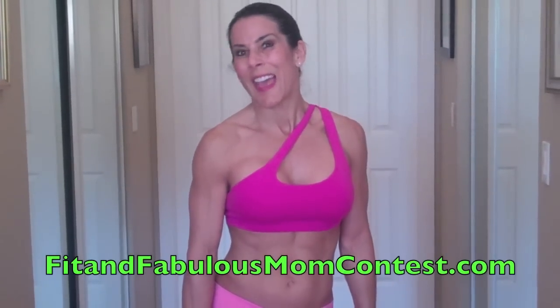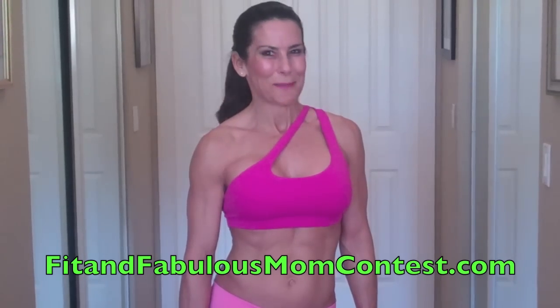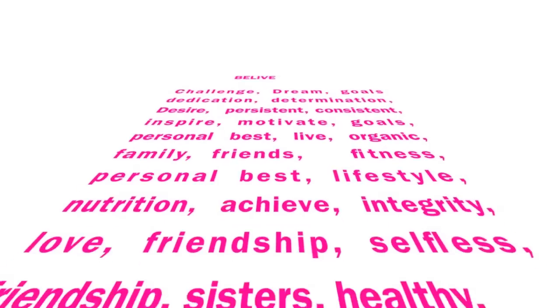Alright, come and visit me at LauraLondonFitness.com — Seven Day Goddess Juice Feast and the Fit and Fabulous Mom Contest. I'll see you guys soon, thank you.